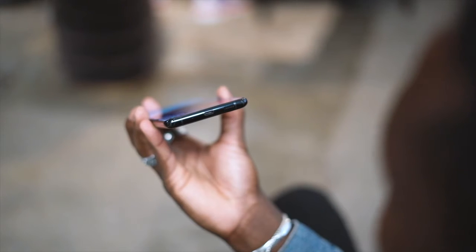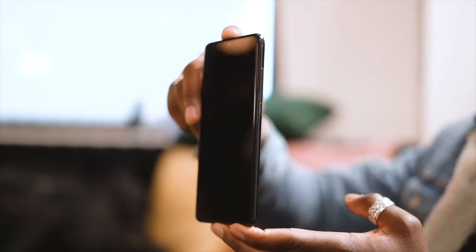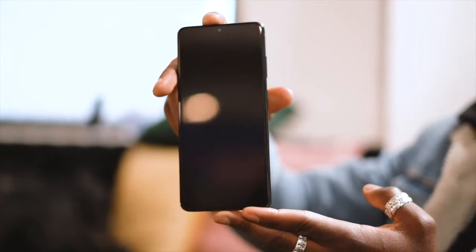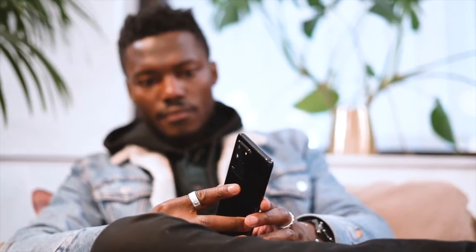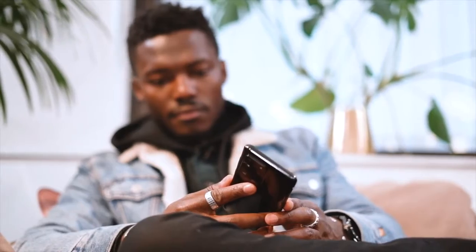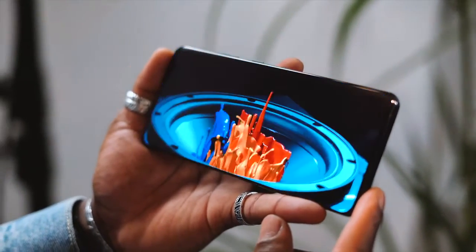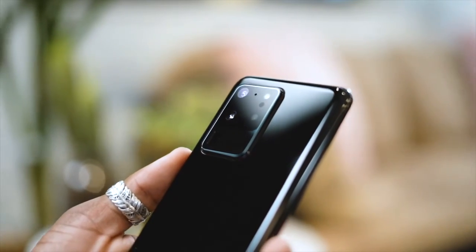The S20 Ultra is available in 128GB with 12GB of RAM or a 512GB storage with 16GB of RAM configuration. You can still expand storage with up to a 1TB microSD card. All devices are IP68 water and dust resistant, and the Ultra's 120Hz display also supports HDR10+.